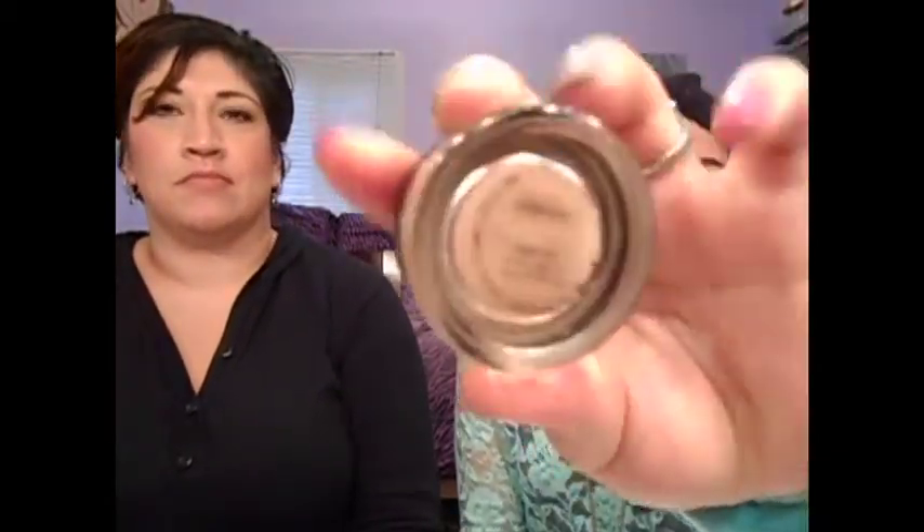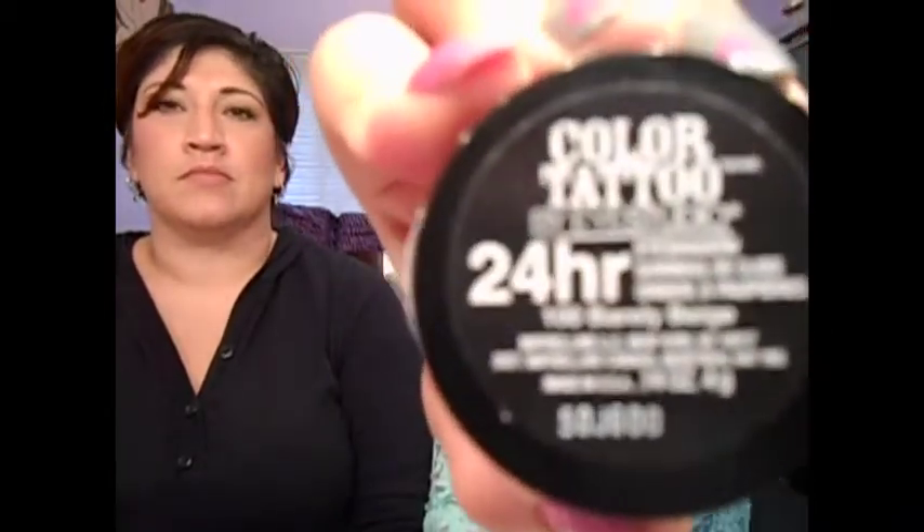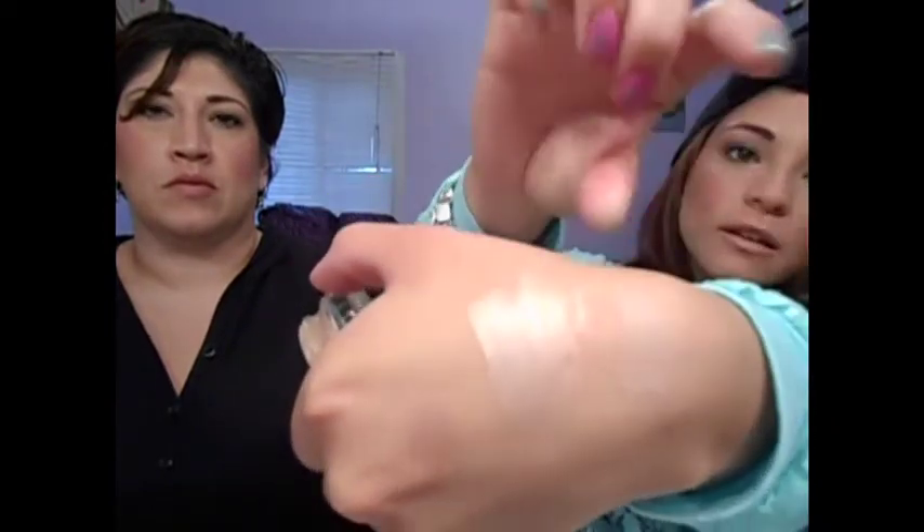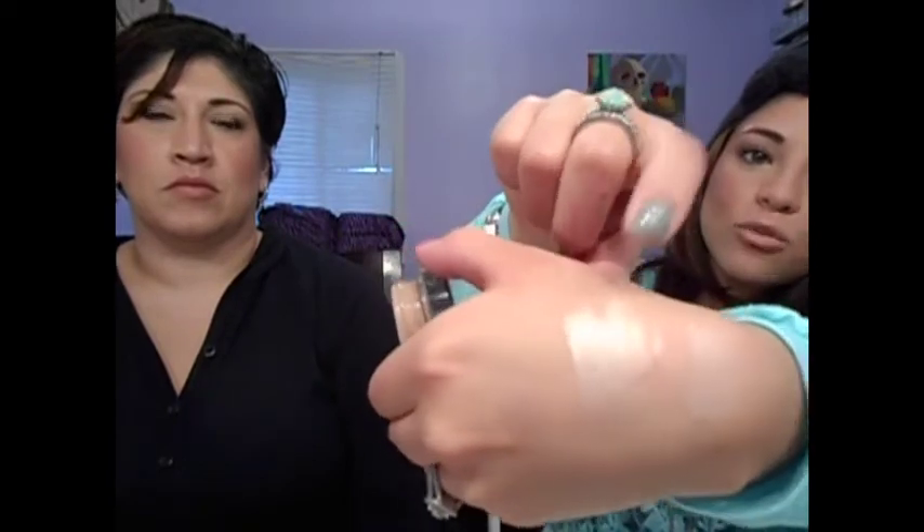Then we have another dupe, which is the MAC Painterly Paint Pot. Everybody's seen that. The dupe for it is the Maybelline Color Tattoo 24 Hour in Barely Beige. Let me swatch it on this side. It has a pearly finish to it, but it's pretty much the same thing. This one has kind of a skin tone finish and it just blends right in. So this is the Barely Beige and this one is the Painterly.